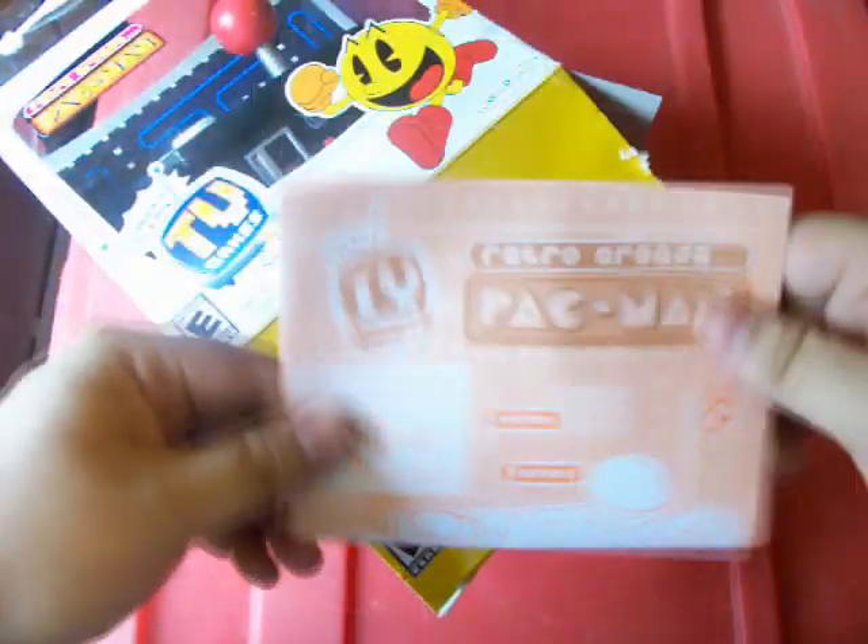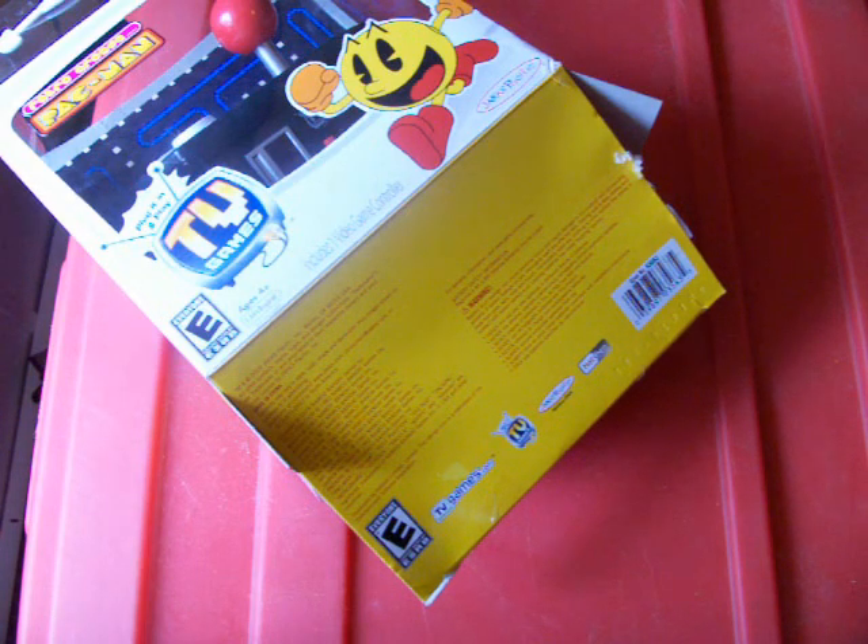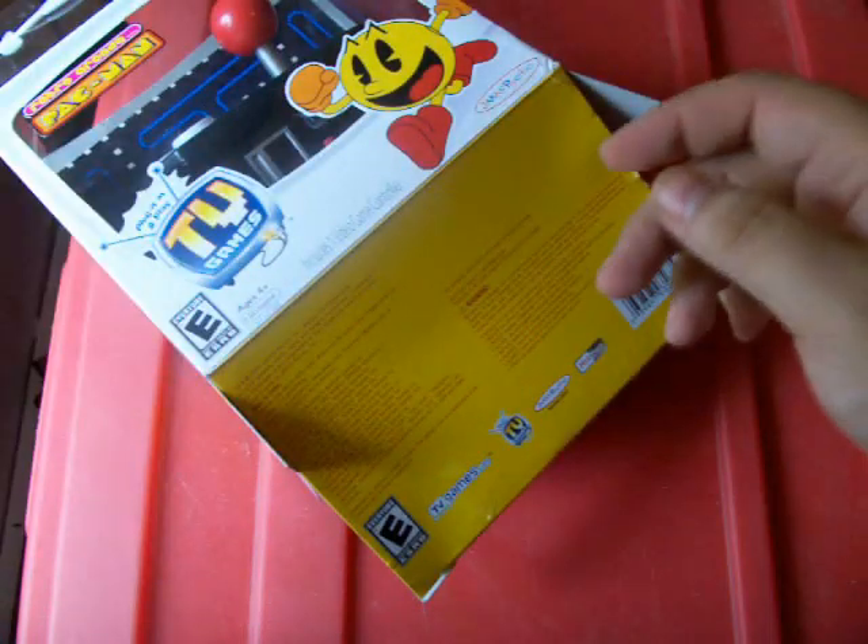Getting it out of the top is impossible, so I had to go through the bottom. We have an instruction manual — it's a single sheet. Let's see if it's in English. Oh, I had it upside down. It appears to be pretty well done English. Warranty information. Like this is actually going to have a warranty by the time I'm done with it.